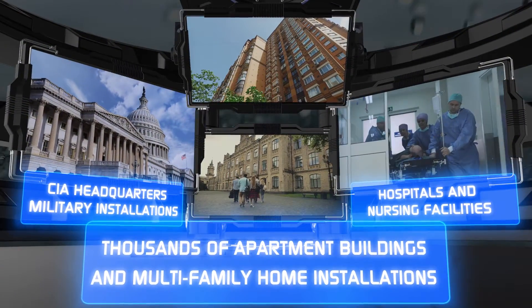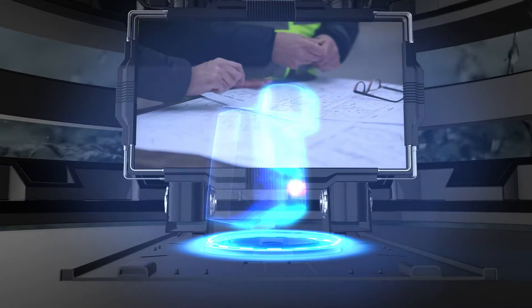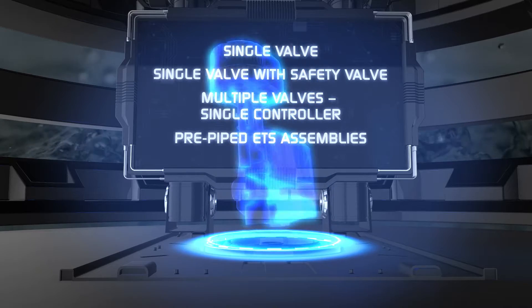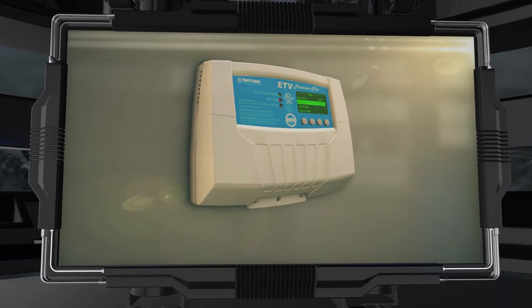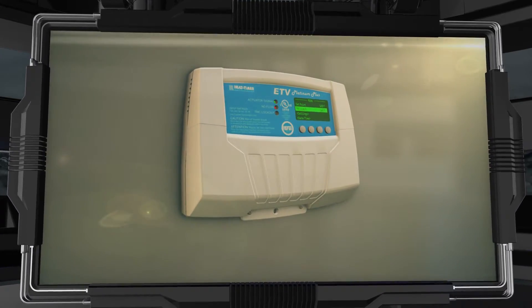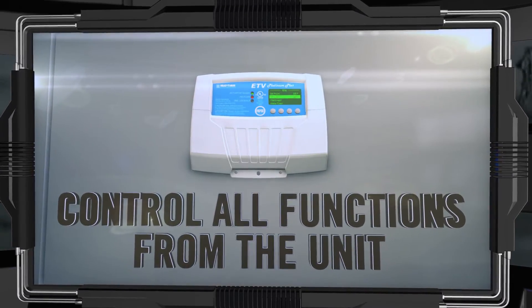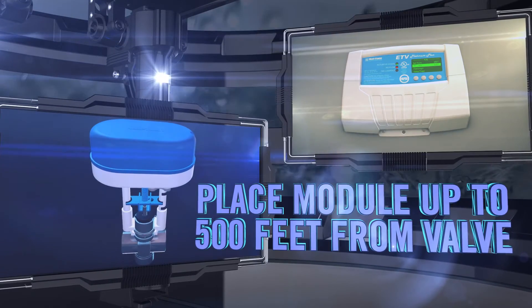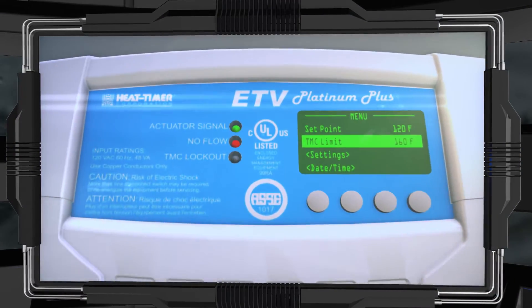The ETV Platinum Plus, designed with engineers in mind, provides unique flexibility, allowing various installation options based upon the application and budget. To make installation and maintenance easier for plumbers, the maintenance-free digital temperature control installs quickly, and no laptop or special software is needed to access its menus or operate its features. The large display and multi-function adjustment module can be positioned up to 500 feet from the valve, allowing the constantly monitored outlet water temperature to be checked at a glance.